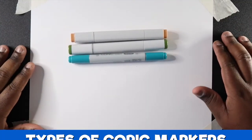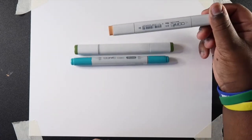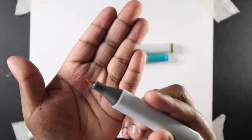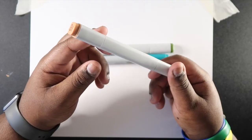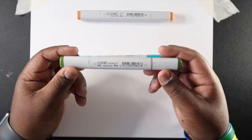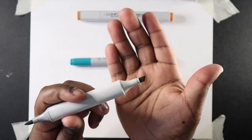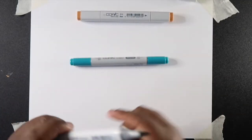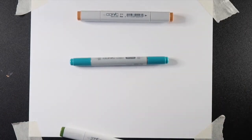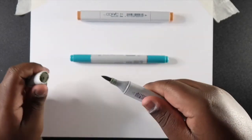Now let's talk about what kinds of Copic markers there are. There is the Copic Original, which has a chisel tip and a fine bullet tip, and they're square-shaped. There's the Copic Sketch, which a lot of artists including myself use. These have a brush tip and a medium chisel tip and they're oval-shaped, so if you have an inclined desk you don't have to worry about them rolling away. There's also a line on the end of the marker to indicate where the brush tip is.